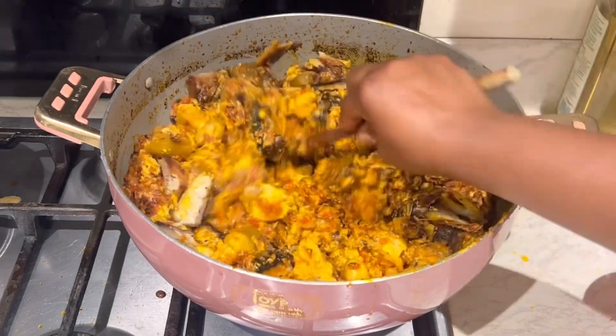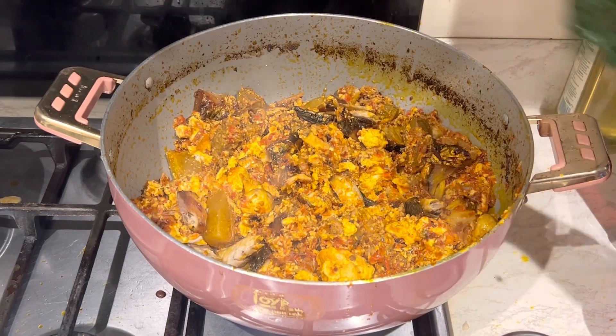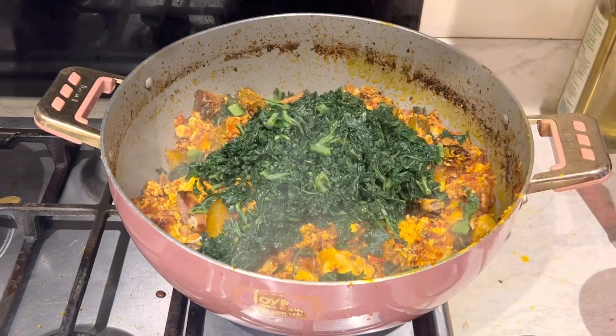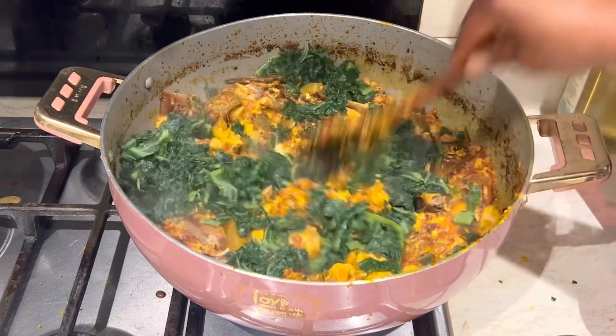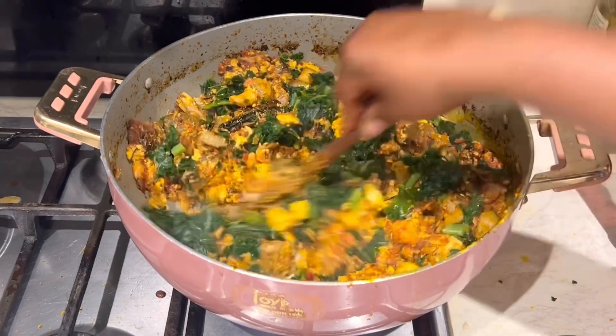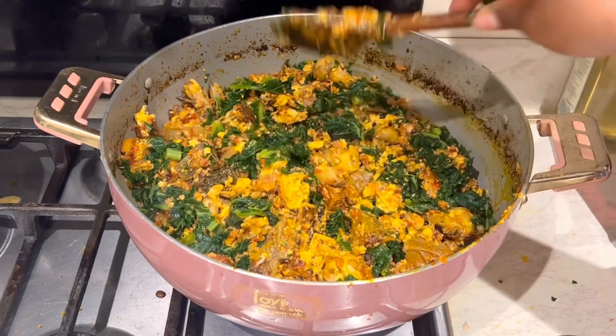I'm adding some kale that's been washed and put in the freezer. I love doing this — kale is really nutritious for you, so you can add it to your spinach stew, though it's also optional.